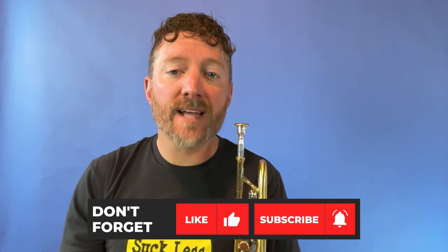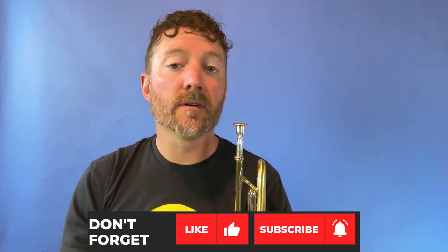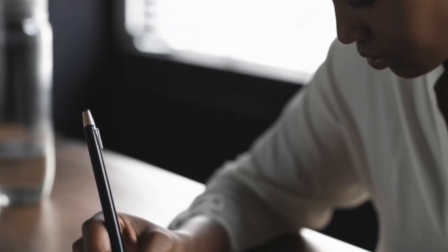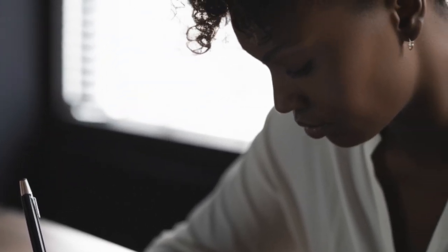If you're looking for a quick jazz improv tip that will help your soloing, then you've come to the right place. In this video, we'll break down each of the elements of SMART goals and show you how to apply them to jazz improvisation to help your soloing. By the end of this video, you'll have a clear understanding of how to set effective goals and take your improvisation skills to the next level.